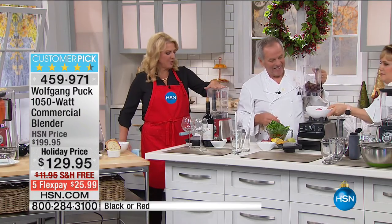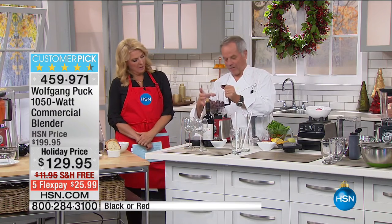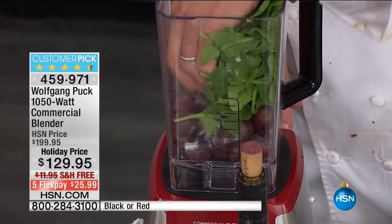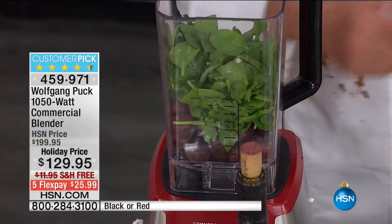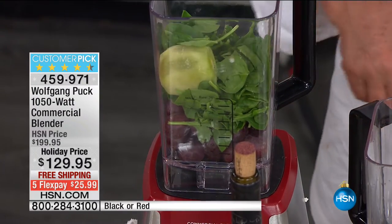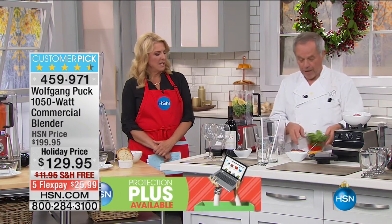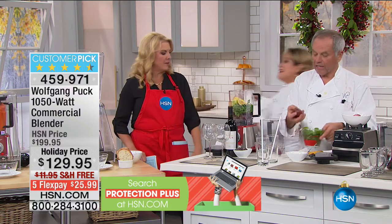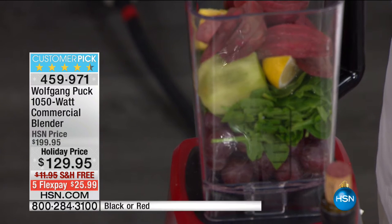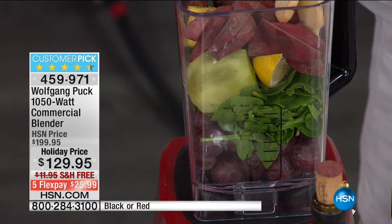From morning to night, you get a smoothie. If you get a juice, you don't get any fibers for your diet. So here: spinach, grapes, pineapples, and these are raw beets — everybody loves beets and they think it's very healthy. You can add banana, and if it's hot in the summer, add a few ice cubes. These are frozen strawberries — big chunks, it's not like you have to prep the heck out of it.